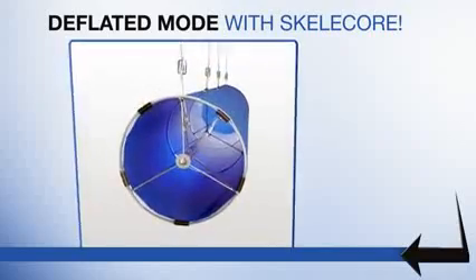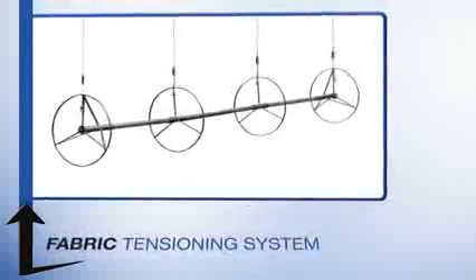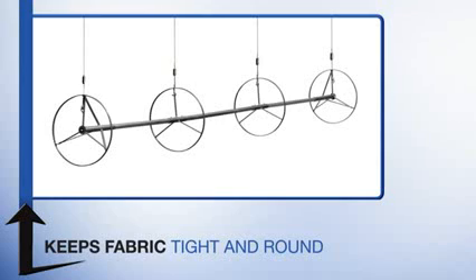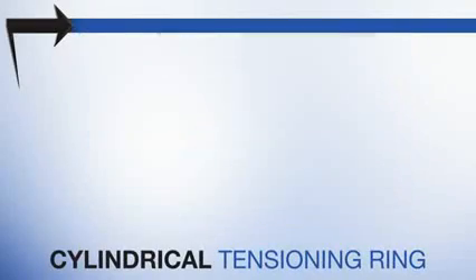While in the deflated mode, Skelecore maximizes the open shape and does not deflate. Skelecore FTS is a fabric tensioning system with an internal framework that keeps the fabric tight and round at all times, even when there is no air pressure in the duct.